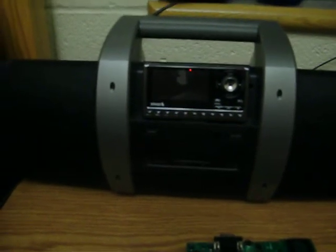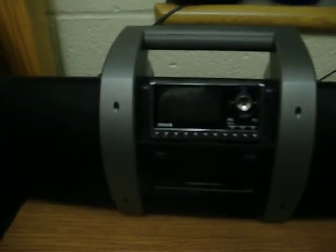This is the Sirius Boombox with the Sirius Sportster 5 radio hooked up to it. This is the standard remote that comes with the Sirius Sportster 5, and I am going to control the radio with this fabricated board.